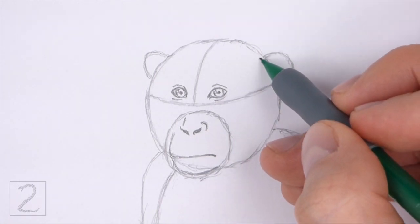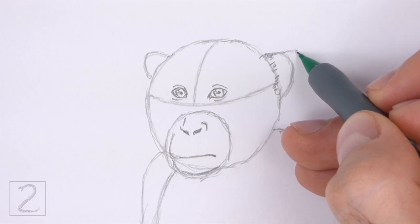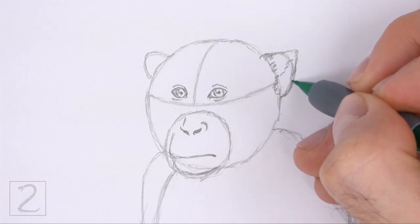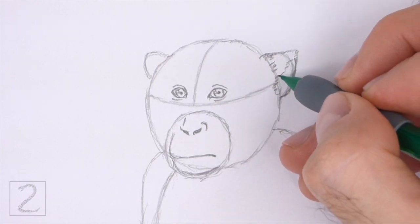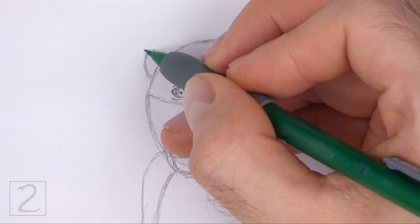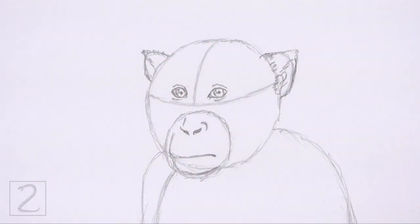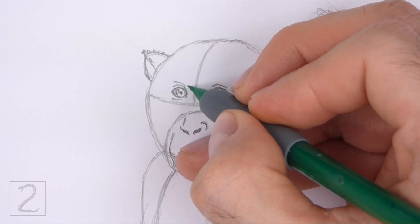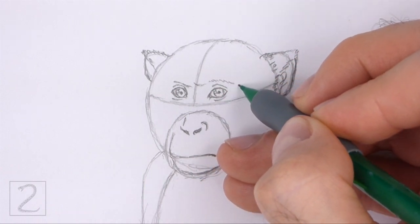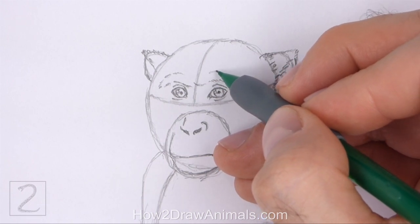Draw a series of short strokes along the top right edge of the initial circle for the furry base of the ear. Now draw a small triangular shape at the top of the initial arc to create the furry shape of the outer ear. Darken the bottom part of the arc to finish the shape of the ear, and inside the shape, draw a few short curved lines to give the ear more structure. Darken the arc on the left using short strokes to create the shape of the other ear, and draw a line across the arc to separate the outer edge. Above the eyes, draw a series of short curved strokes to create the brow, adding more strokes higher above the eyes to make the brow thicker.